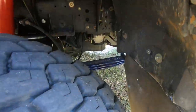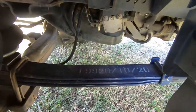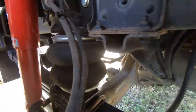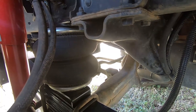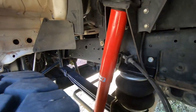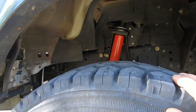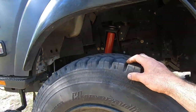Under here you've got parabolic suspension — parabolic springs — along with airman airbags replacing the rubber bump stops. It's also got four-stage Conne hydraulic shocks. The front is currently set at 50% and the rear at 75%.